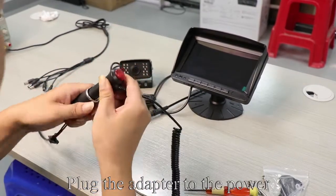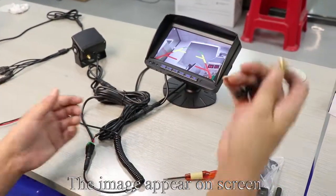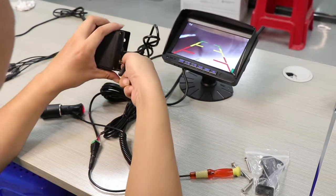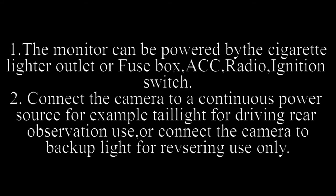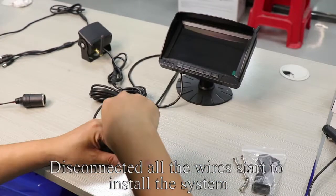Plug the adapter to the power. Press the red button — the monitor lights up and the image appears on screen. Install the antenna on the monitor; the antenna needs to face upwards. Install the antenna on the camera. Testing is finished. Now turn off the power and disconnect all the wires to start installing the system.